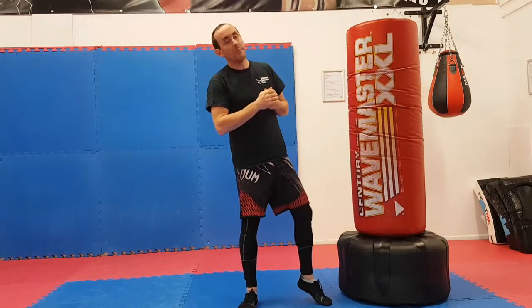Hi guys, Lee Trunks from Combined Offensive Arts here again to give you a nice instructional video on a turning kick or round kick. We're doing this from our lead leg today. We will do one off the rear but we're going to do them in the style of the Savate or Taekwondo kind of way of kicking.